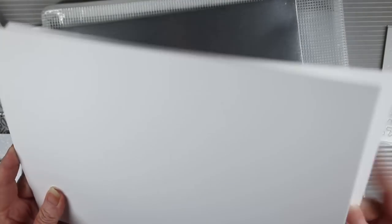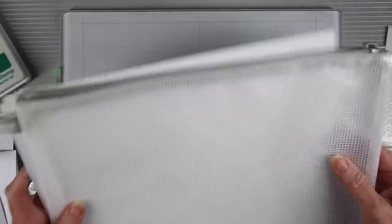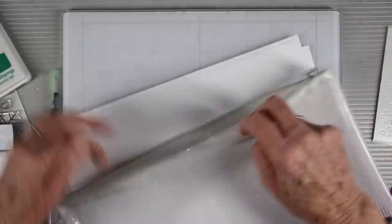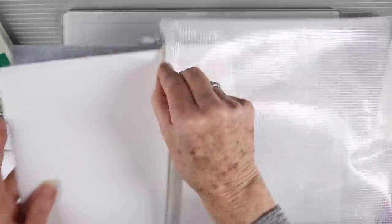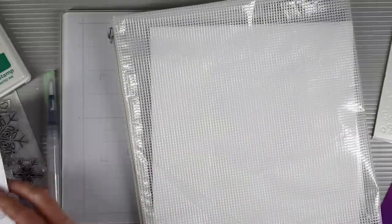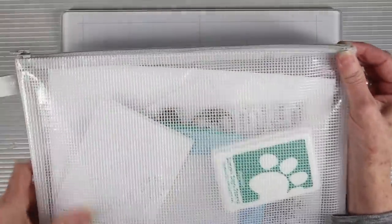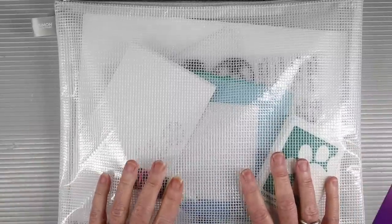You'll also receive a sheet of Simon Says Stamp 90-pound matte silver cardstock with a beautiful sheen, along with three sheets of Neenah 110-pound solar white cardstock. And finally, last but certainly not least, is our Simon Says Stamp mesh zipper bag. These bags are designed to hold your entire kit contents along with your full-size cardstocks, and the durable zipper at the top will keep everything safe and sound.